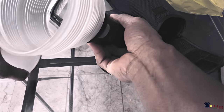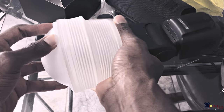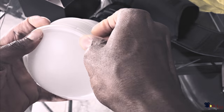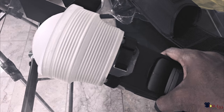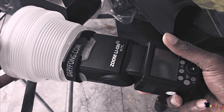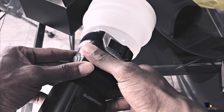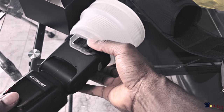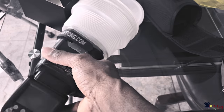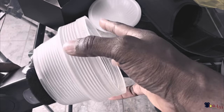It seems a lot more professional than the first one I had. This part just clips in there and you're good to go. You can practically put this on most of these things and it will work fine. The light bounces around in here and it gives out even light all the way around. It's pretty big.